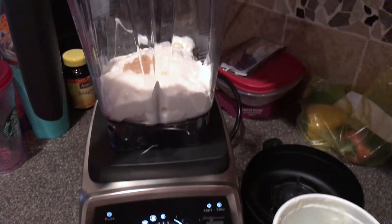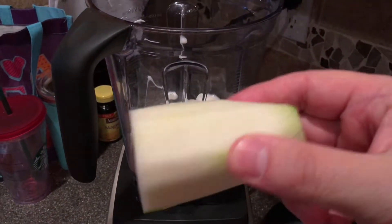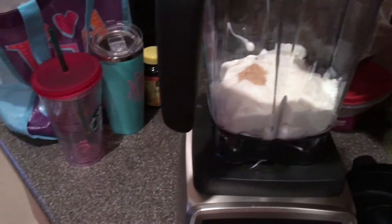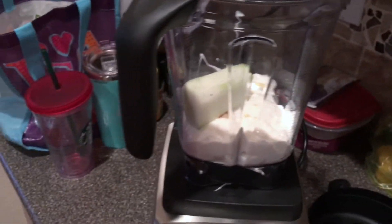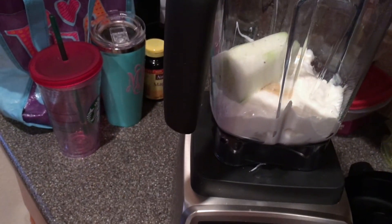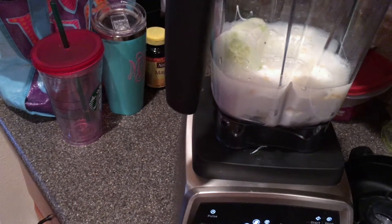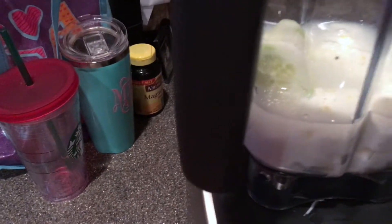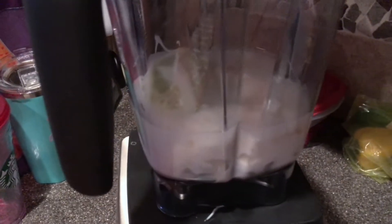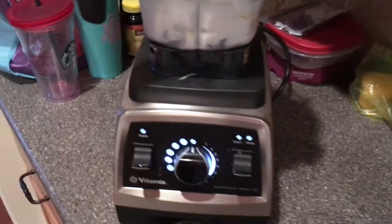And the cucumber — I can put it in as a whole, but if you want to chop it up a little bit to help your blender, that's fine. Mine's gonna chop that up. Then a little bit of water — I'd say that was like a cup of water in there. And all you do is blend them all together. I like blending it a little longer so it foams up.